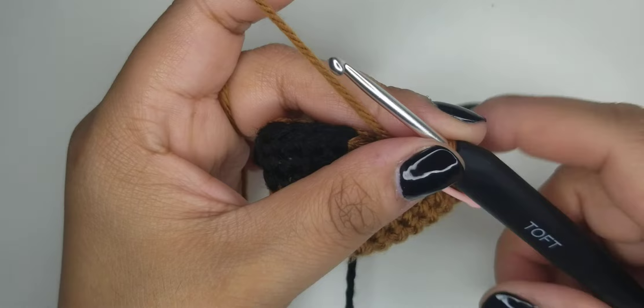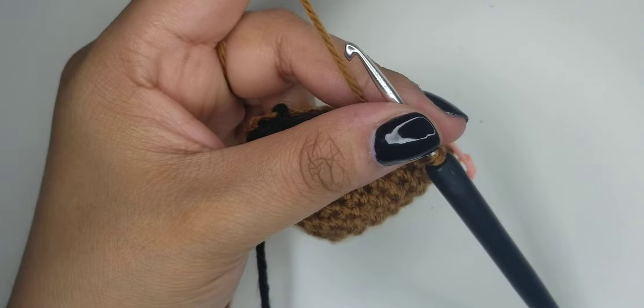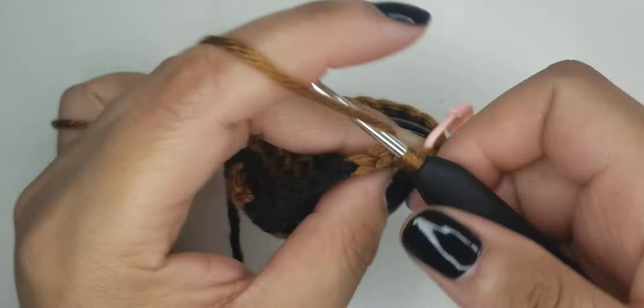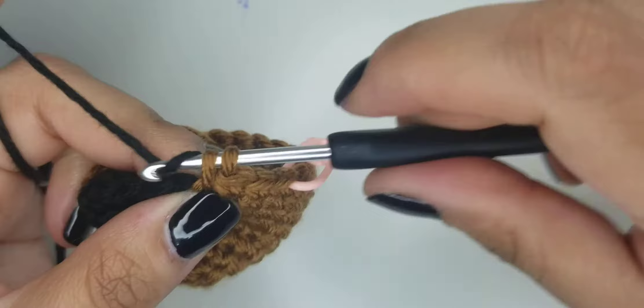For round nine of this little guy, you're going to be changing the color in the middle of your increases. So it would be three in brown: one, two, three, and then you're going to change to black like we've been changing. Leave in a little slack, go ahead and add the black, pull it through.